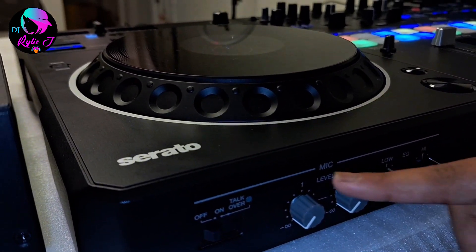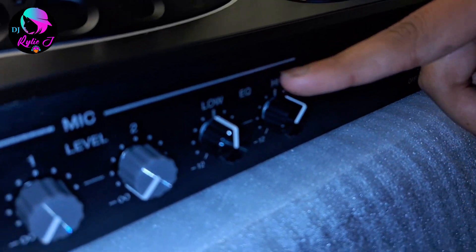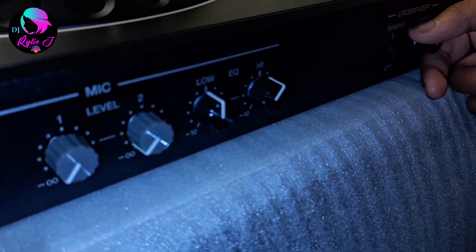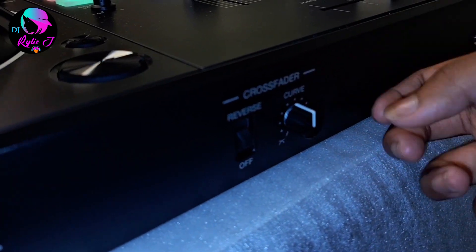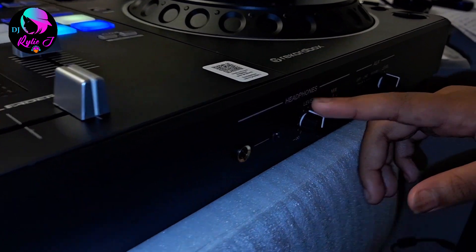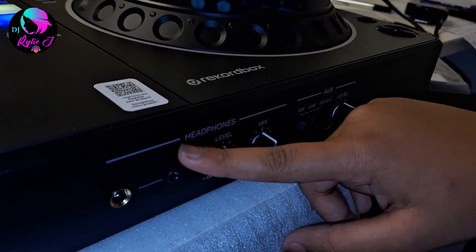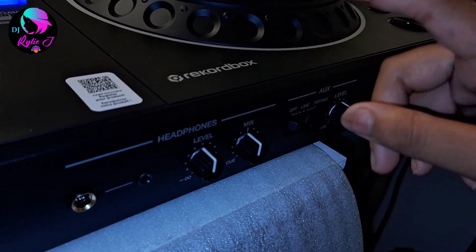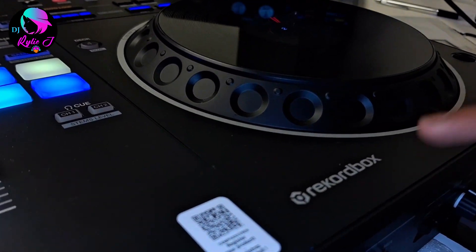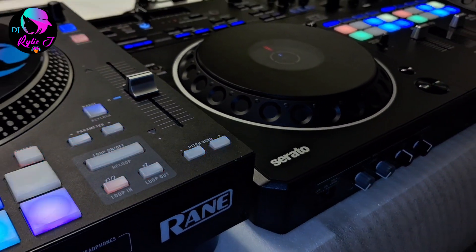On the DDJ Rev 5 top section, we have a talk button, mic level, low, echo, and high controls. Right here we have the crossfader — when you're scratching you put it down, but when you're mixing you put it up. For headphones, there's a big jack and a small jack, headphone level, and headphone mix. The software works with Rekordbox and also Serato DJ Pro.